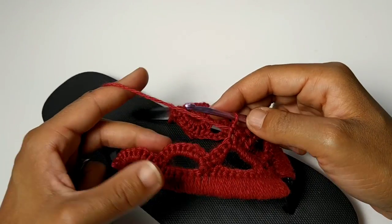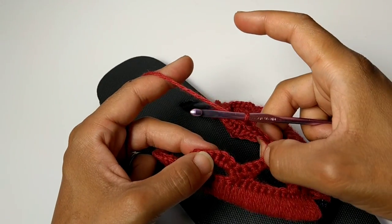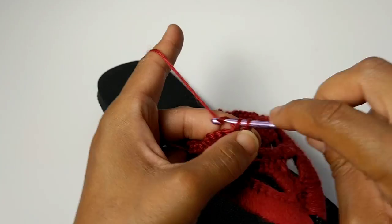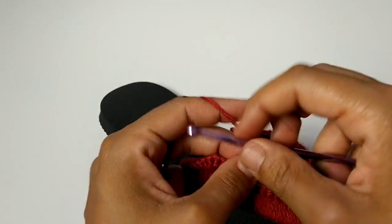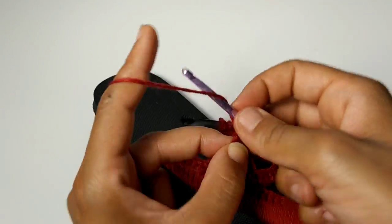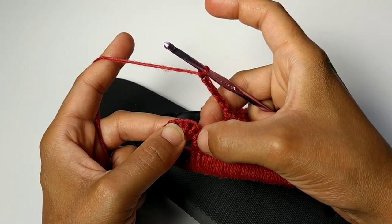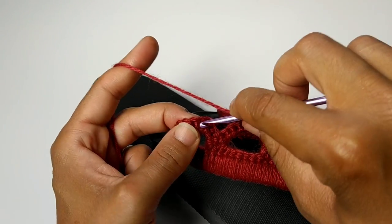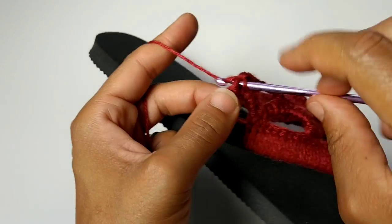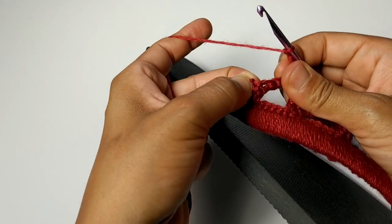We're going to begin our pattern repeat again and I'm going to work it all the way to the end of the row with you. Chain five — one, two, three, four, five. Skip seven — one, two, three, four, five, six, seven. Single crochet into the next three stitches — one, two, and three. If I'm ever moving too fast, you can always use the buttons to slow down the video. Chain five again — one, two, three, four, five. Skip seven stitches. Single crochet into those next three — one, two, and three. Now we're just going to chain one and double crochet into that very last stitch.